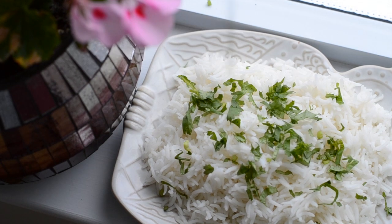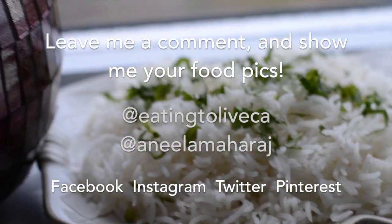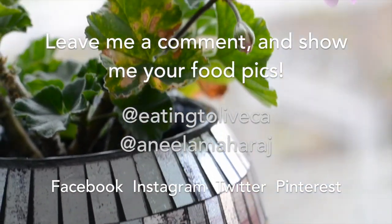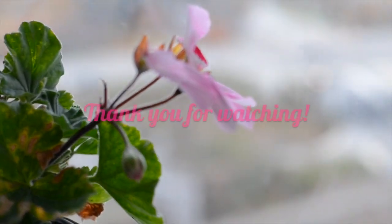If you give this a try, leave me a comment and let me know how it went, or share pictures of your food with me online. You can reach me at @eatingtoliveca or Anila Maharaj. Thanks for watching, bye!